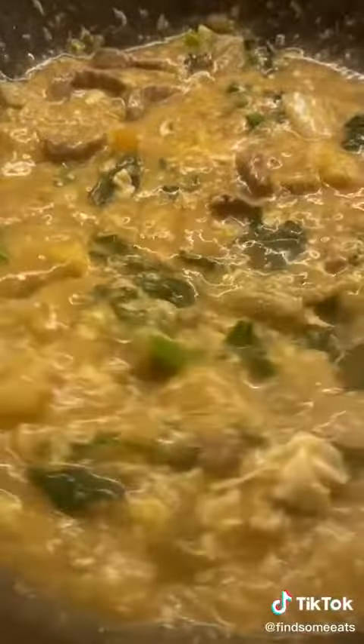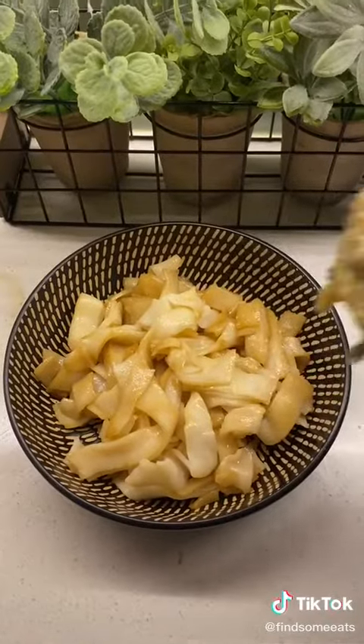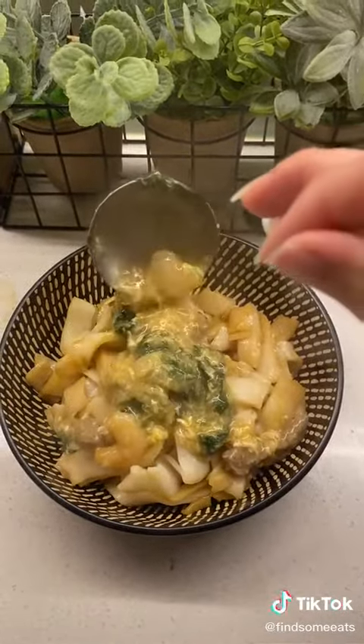Continually stir the mixture and make sure it comes to the consistency that you want. If it's too thin, add in more cornstarch. Then over your rice noodles, add your gravy, and enjoy!